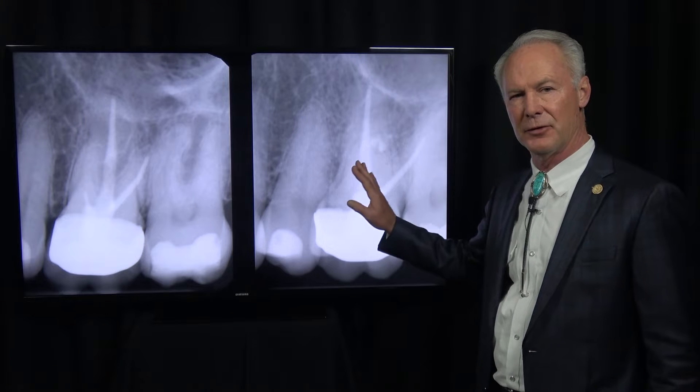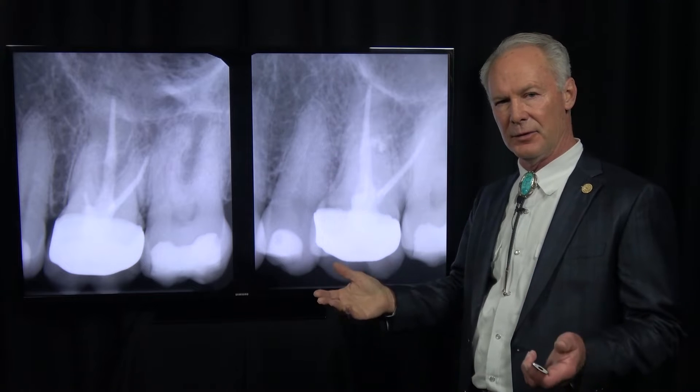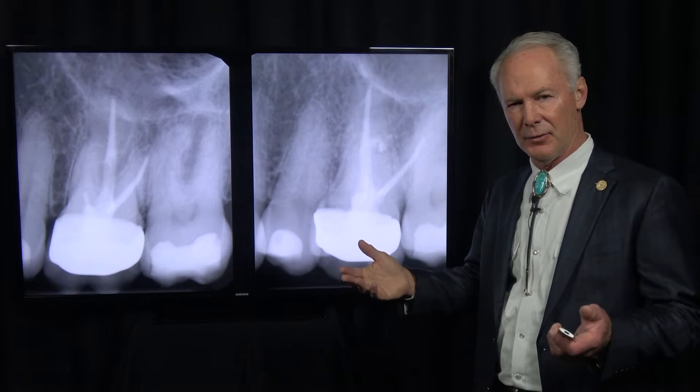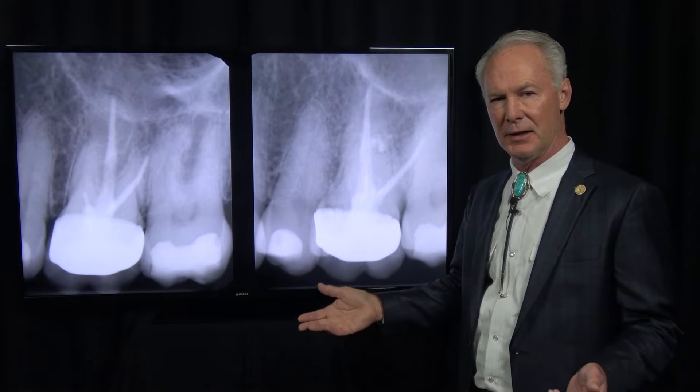If you're performing an apicoectomy on a maxillary first molar, normally you only perform apicoectomies on the facial roots — it's too hard to get to the palatal root. If the palatal root is the problem, you've either got to redo the endodontics if possible, or extract the tooth and place an implant.